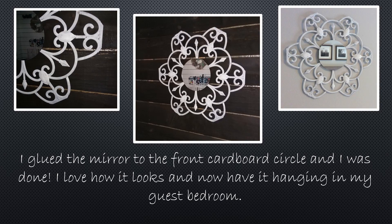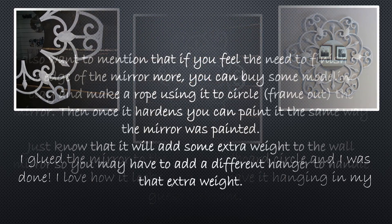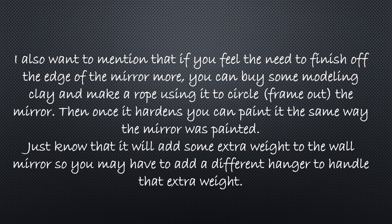Then I glued the mirror to the front of the cardboard circle and I was done. I love how it looks and I have it now hanging in my guest bedroom. I also want to mention that if you feel the need to finish off the edge of the mirror on the whole circle, I bought some modeling clay and was going to make a rope using the modeling clay to circle and frame out the mirror, then glue it on, and once it hardened paint it the same way — white and then gray. Just know that if you do this it will add some extra weight to the wall mirror, so you may have to add a different hanger to handle that extra weight.